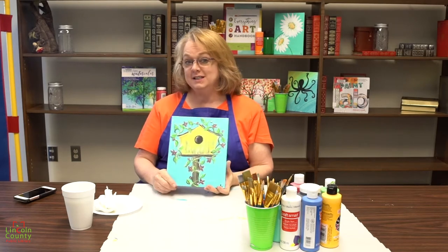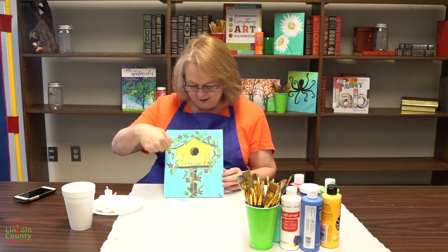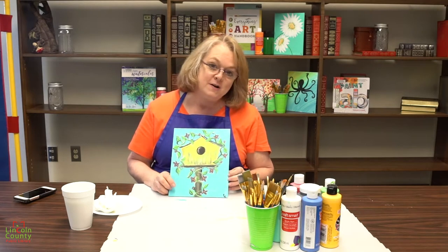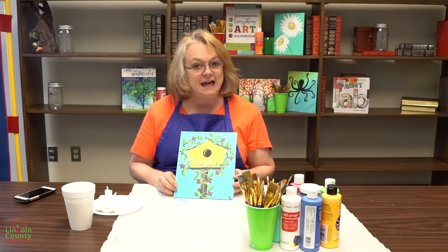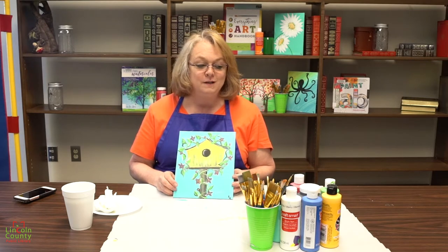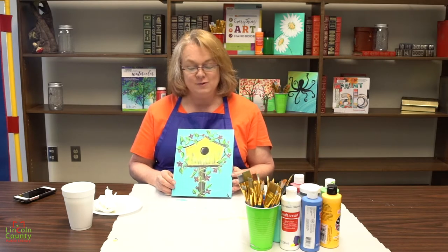Hi guys, welcome to Digital Step-by-Step Painting. Today we're going to be painting this pretty little birdhouse with a vine growing all up around it. I hope you have a piece of cardboard, a canvas, or some paper and brushes. The paints we'll need are blue, white, black, green, red, and yellow. We don't need brown or purple because we're going to make those — I'll show you how when we get to that part.